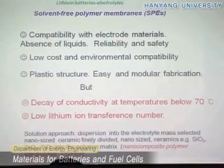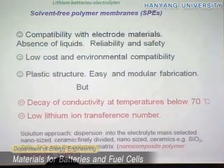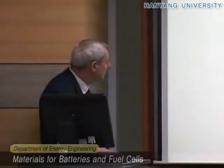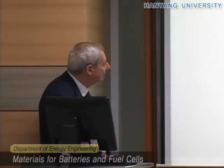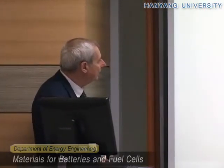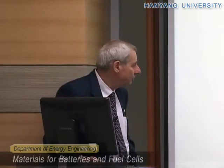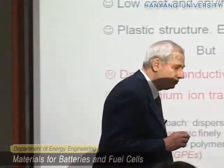However, they have a decaying conductivity at temperatures below 70 to 80 degrees, as I mentioned. There are many approaches in progress to solve this issue and improve the conductivity without losing the main feature, which is being solvent-free. You understand that if I add some liquid, the conductivity will increase, but then I have liquid which I don't want.